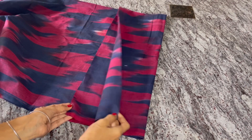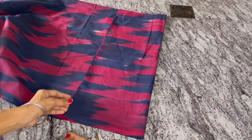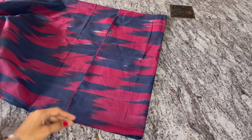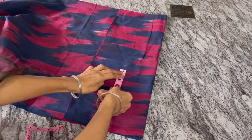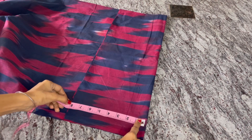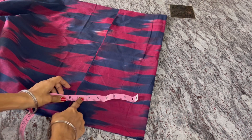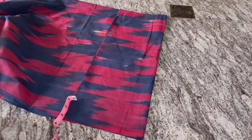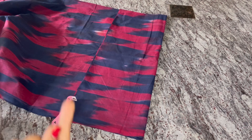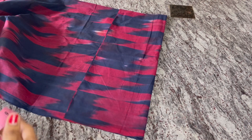Now we will cut this side. The length of the front and the back part is 9 inches. The chest is 8 inches. We will cut 8 inches, or we will cut 16 inches. We will cut 4 inches, then 32 inches, then 4 inches. Now we will cut 8 inches.